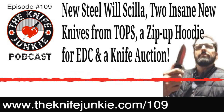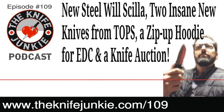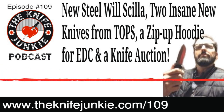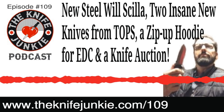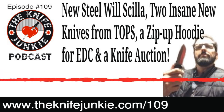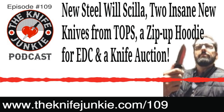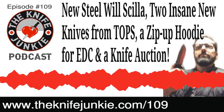Thanks to Knife News for bringing us all these stories that Bob has a chance to talk about each week. Knife News always seems to be on the forefront of keeping us up to date about what's going on in the knife world. Not only is it a great resource, but Ben Schwartz is a fantastic writer — you read three paragraphs about a new Steel Will knife and you feel like you've just read a short story. Follow the Knife Junkie on Instagram at theknifejunkie.com/Instagram.